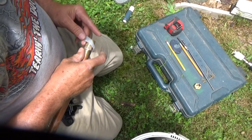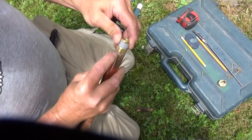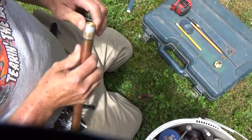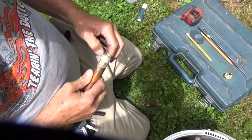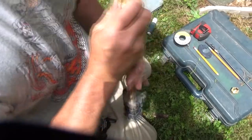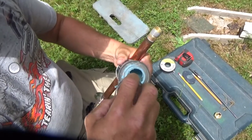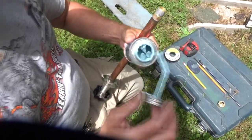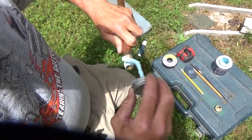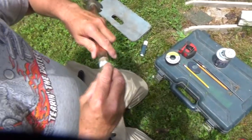I have two or three options. I could sweat, but I don't want to sweat because they already have a sweat connection, and if I heat it up too much it'll disturb that one. So what I'm doing is just going to use four wraps of good tape and put a little dope on there. An old timer told me if I tape and dope, I never have a leak. I've been doing it for years and I never had a leak — so listen to your elders.